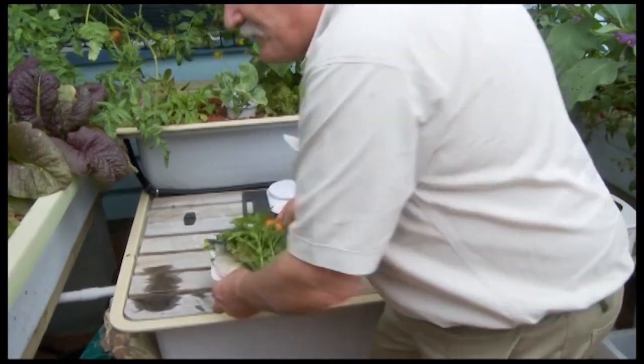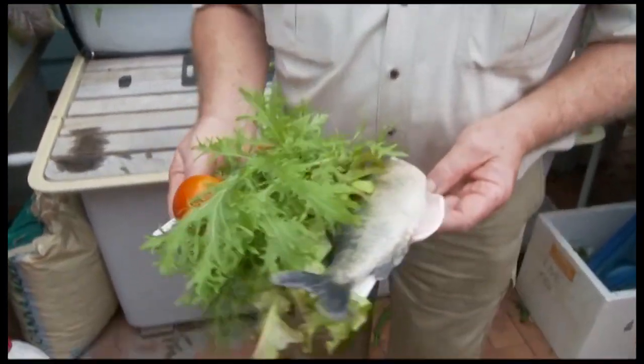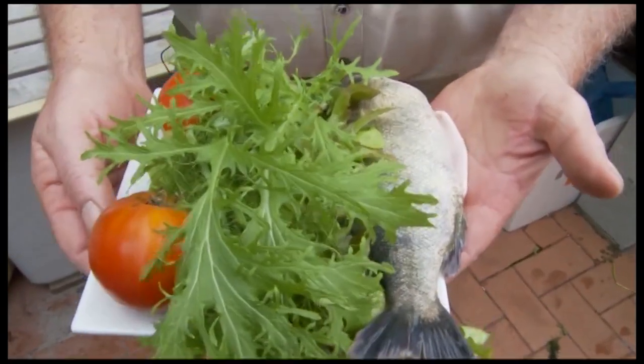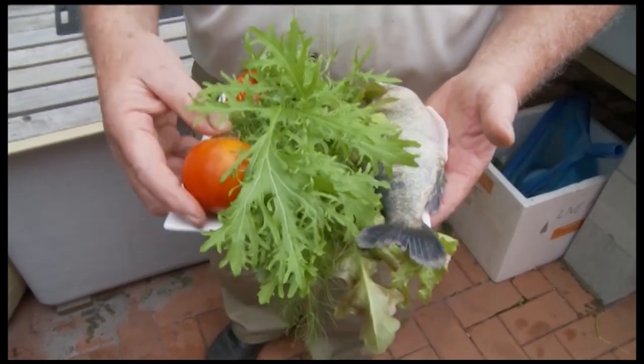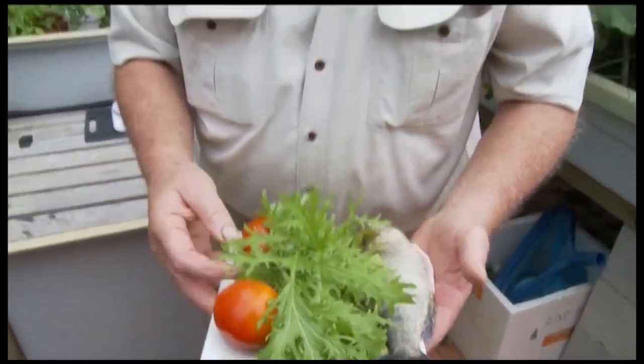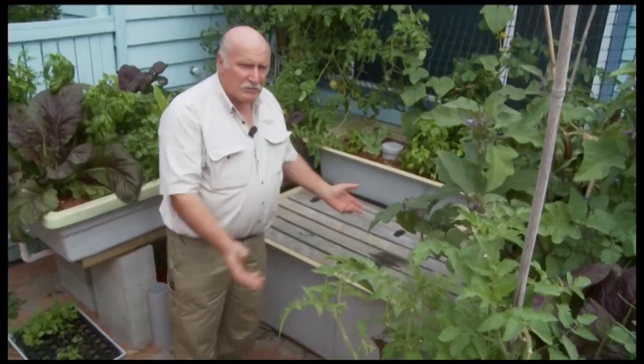Look what we've harvested out of our garden — entirely out of our garden right now. Isn't that fantastic: a beautiful fish, salad greens of various types, dill, beautiful tomatoes like none other, ready for a salad — all out of our own garden. And that's what it's all about.